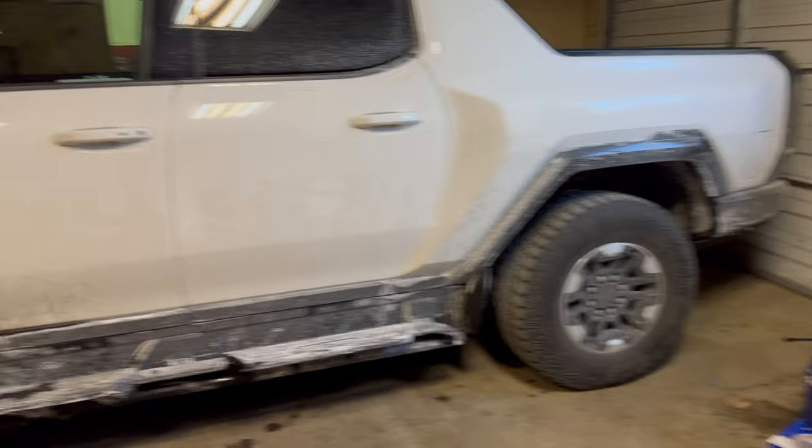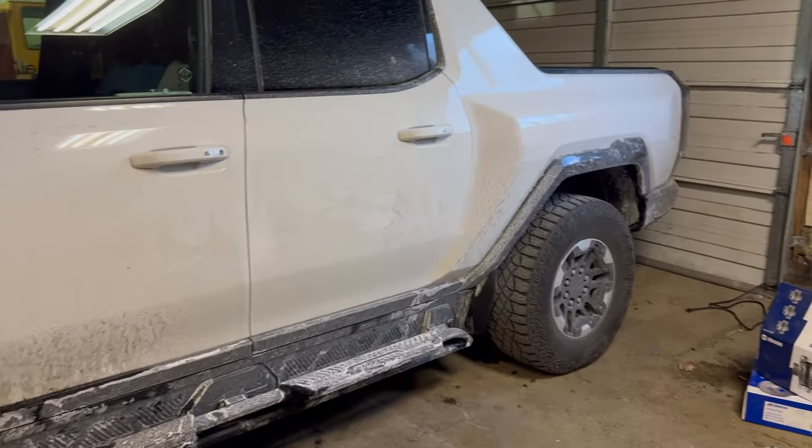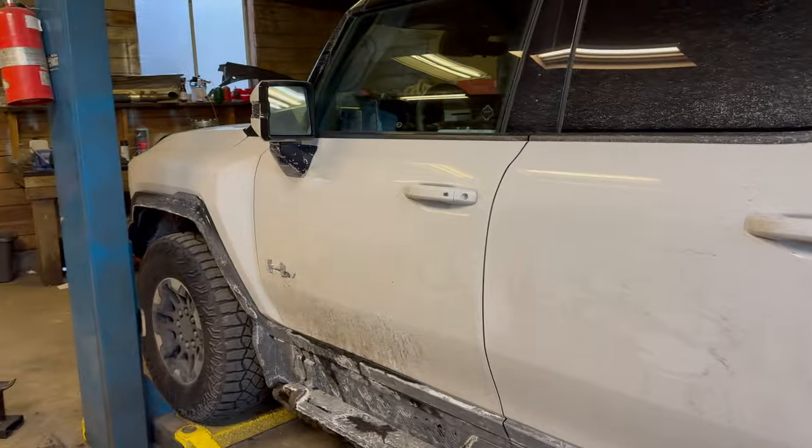I also ordered replacement wheels with a gold center and a black beadlock, so I feel like that'll all tie it in together. Sorry the thing's so dirty — we've been having a lot of snow here.